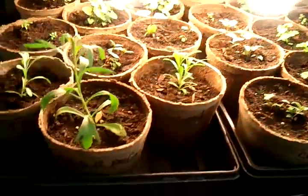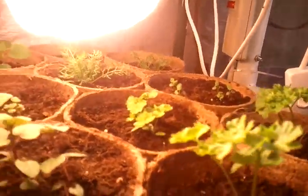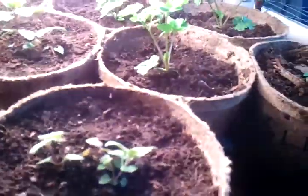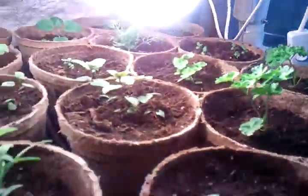Coming down to this level, I have some tarragon, and look at all my mint growing in the back. I have mint, rosemary growing back there, and cilantro — actually that's parsley. And I have some spearmint growing. Everything is just looking wonderful.